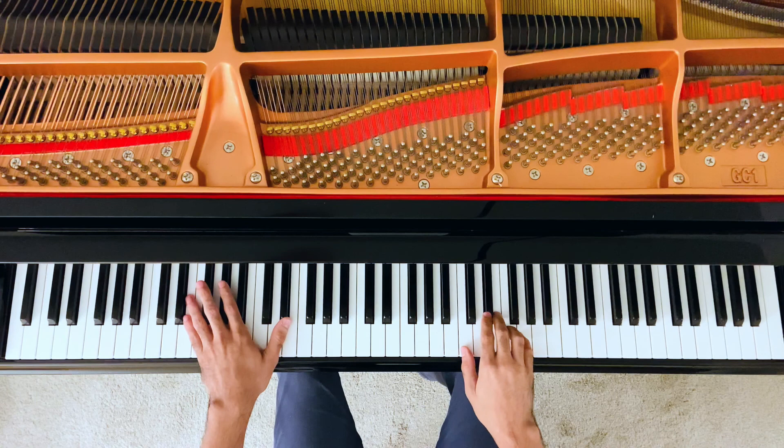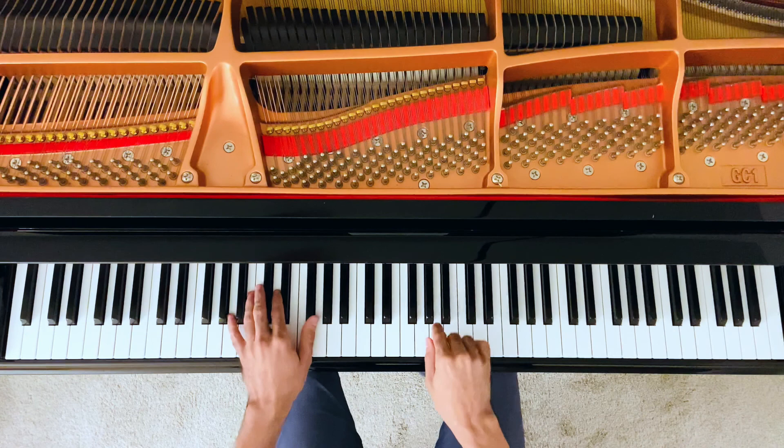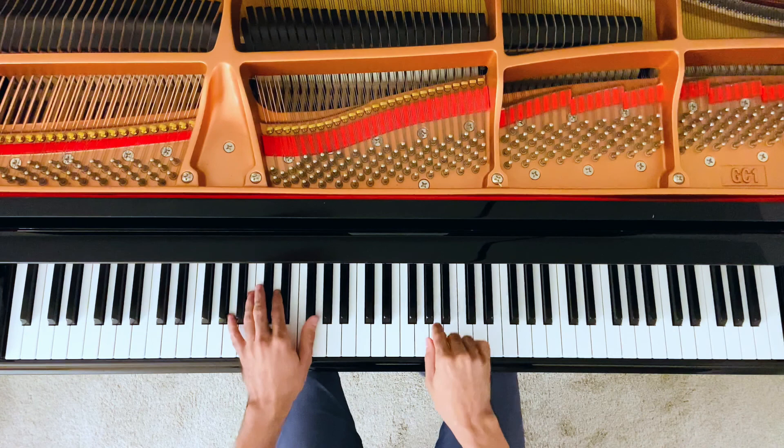On measure 55, we hear the cadential chord highlighted by the trill, followed by the dominant seventh chord, the E7, and then finally A minor at the end.